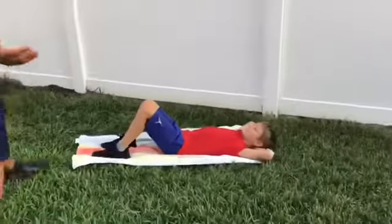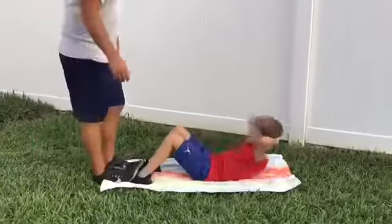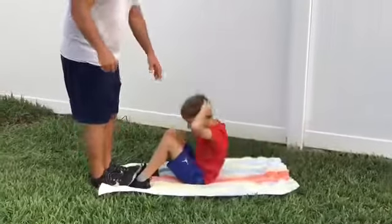Over here, Jack does not have the ab roller anymore — no yoga mat. We have an old beach towel. I'll stand on your feet. Just a classic sit-up, still working on the abs, engaging the core. Nice work, Jack.